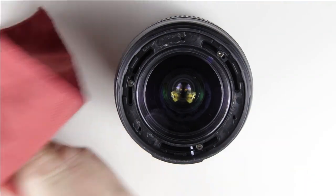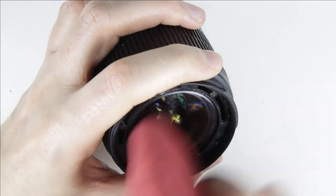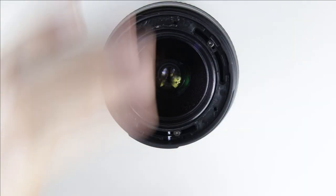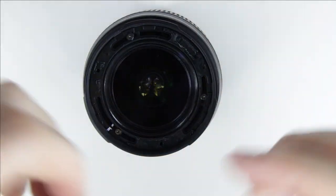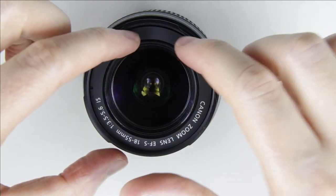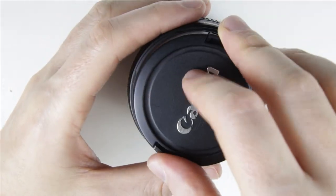Clean the front lens with cleaning fluid and microfiber cloth. Put back the covering. Press it with the microfiber cloth to make sure it is adhered well. Now the lens is perfectly clean.